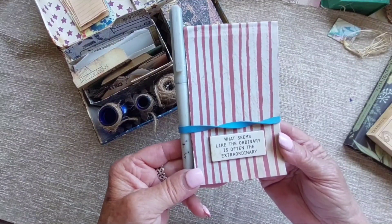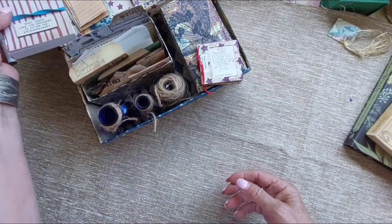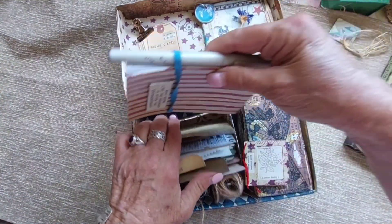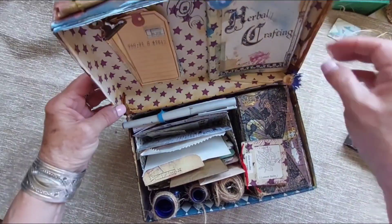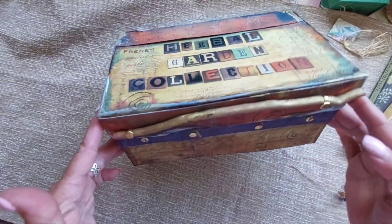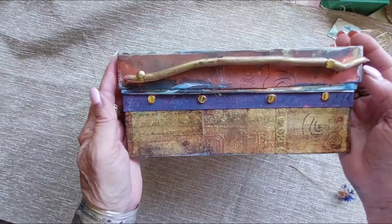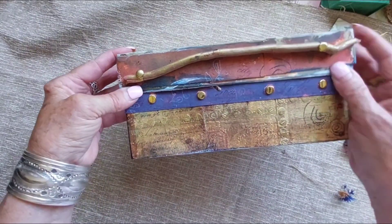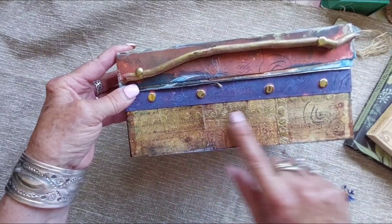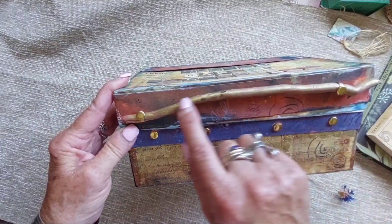'What seems like the ordinary is often the extraordinary' — I just love that quote, and I thought this paper went well with it all. The box is tall enough that everything will fit inside and it won't get crunched. There's no lock or anything on it — it just sits onto the little brads that go all the way around the box.